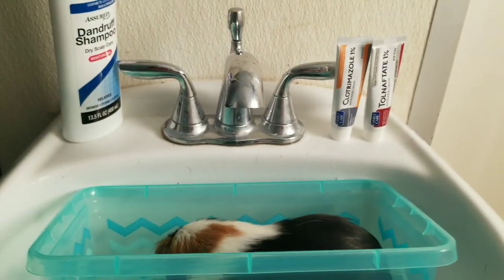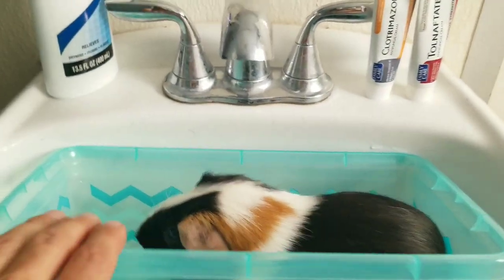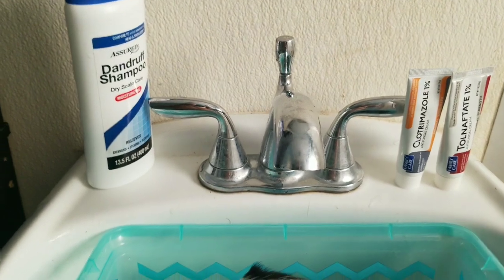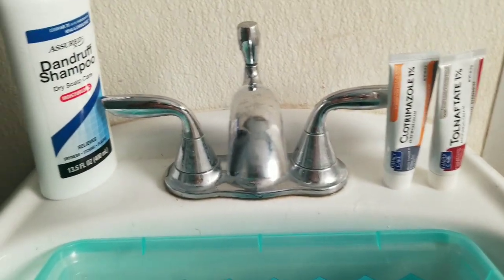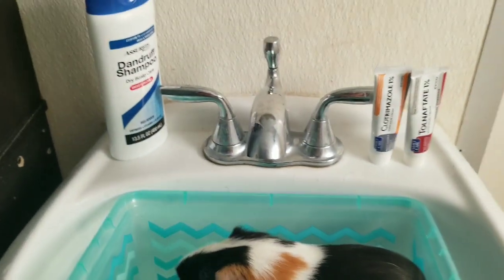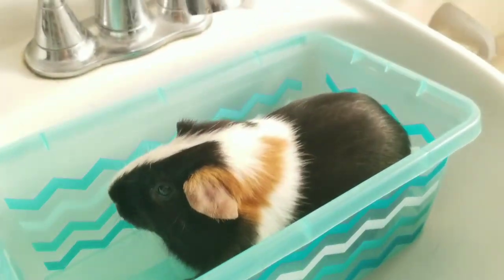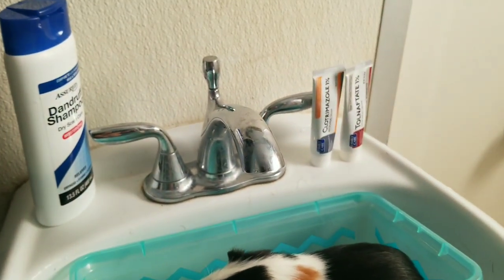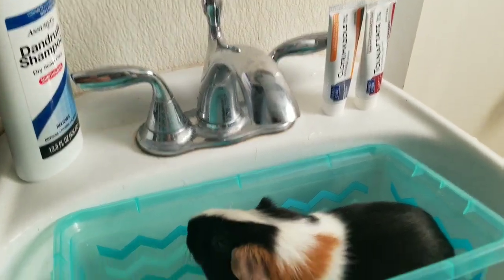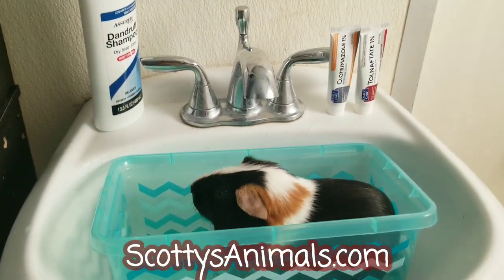They ended up curing it with an oral antifungal, so you might need to go to your vet if the topical treatment doesn't work. But I've never had a situation where I didn't cure ringworm within a couple of weeks just doing a simple bath with the antifungal shampoo. If you want to spend more money you can buy more expensive creams or pet-specific antifungal shampoo, but I've found this generic version works great. Links to these ingredients are on my website in the illness section of my free guinea pig care guide.